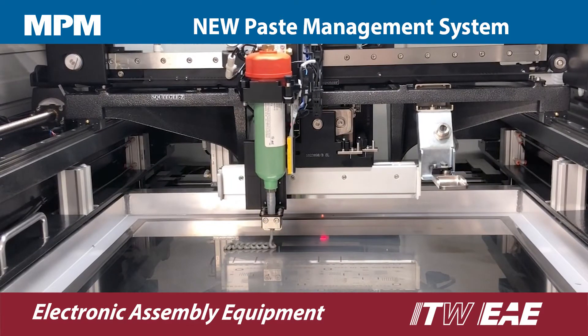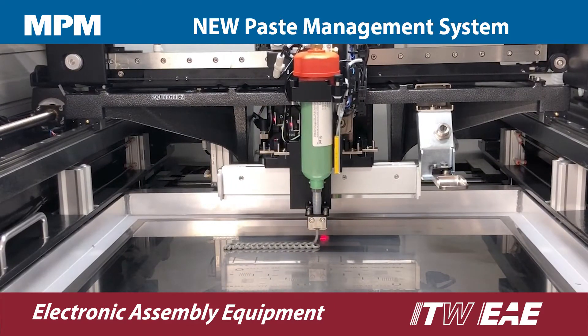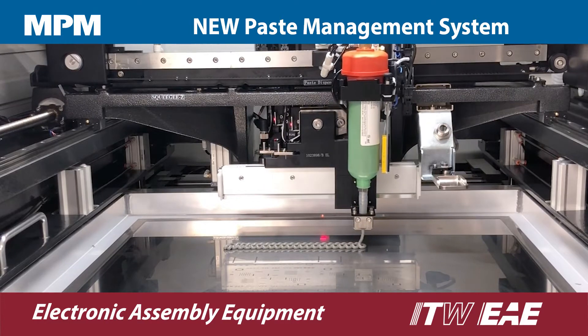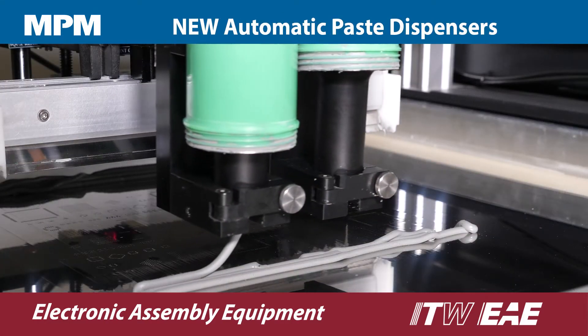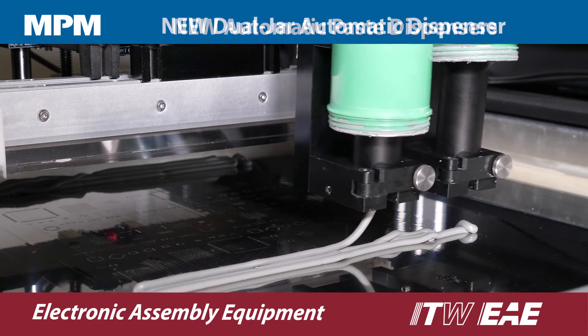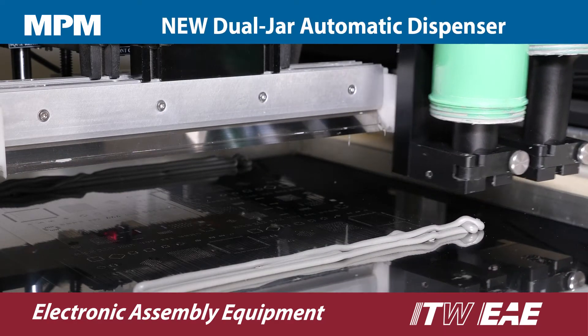It's a non-contact solution that can automatically add more paste to the stencil as it is needed when combined with one of MPM's automatic paste dispensers. Choose the cartridge dispenser or the new jar dispenser, which is available in a single or dual jar configuration.